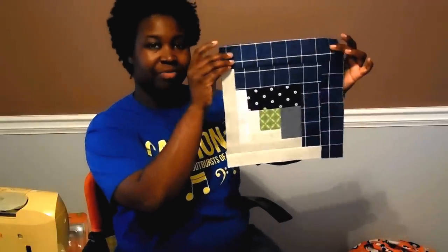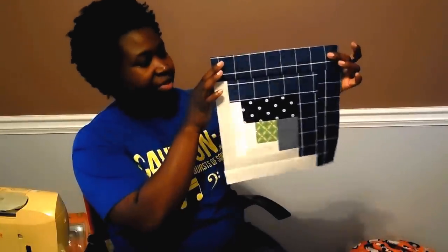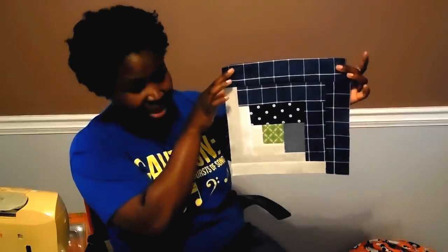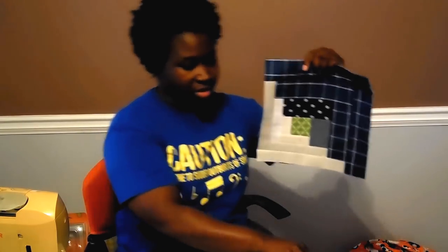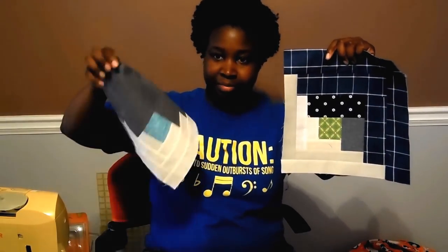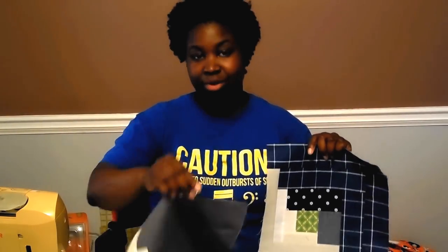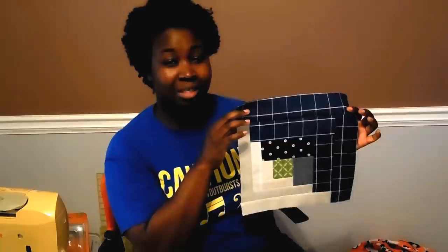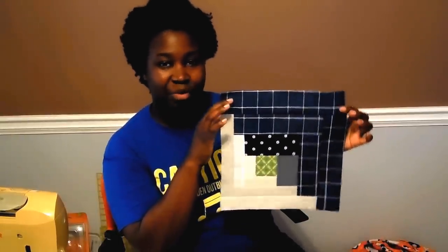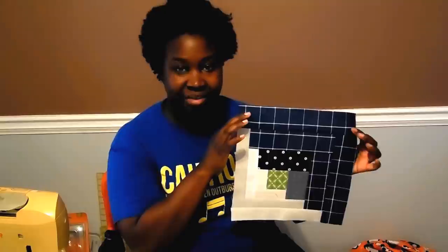Here is the finished Curve Log Cabin block. This one has the scrappy look — you can see the darks are scrappy and even the lights are scrappy. I want to hold up one of the first ones with just a solid fabric so you can see the difference. I think these are both going to look great in the quilt. If you have any questions about the Curve Log Cabin, please leave them below. I have about 63 more of these blocks to make before I can lay it out, and then we'll do a video laying them out in different settings. Thanks again for watching and I'll see you next time. Bye!